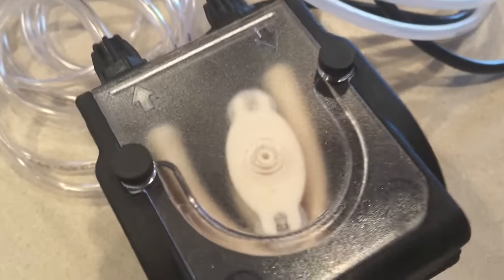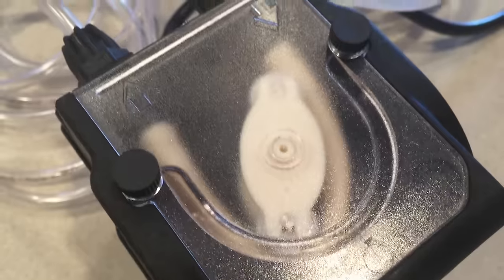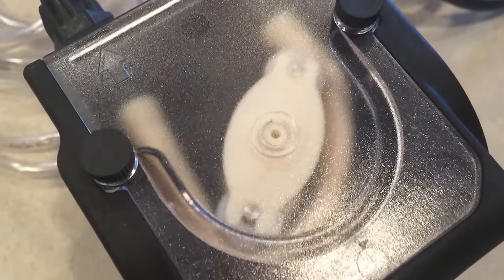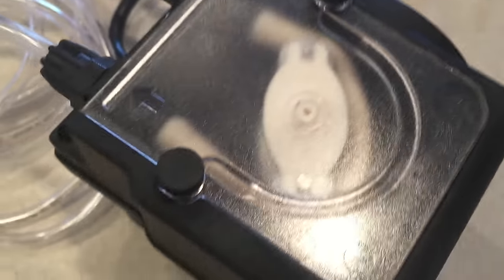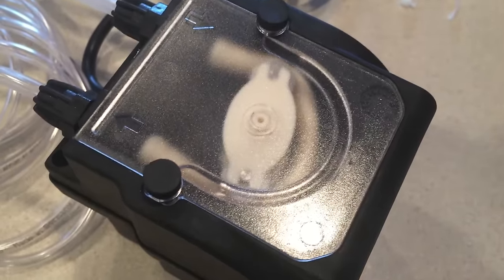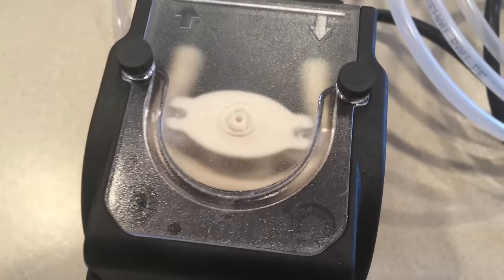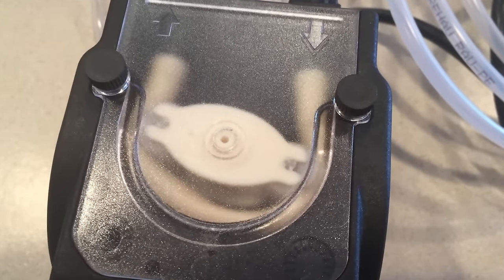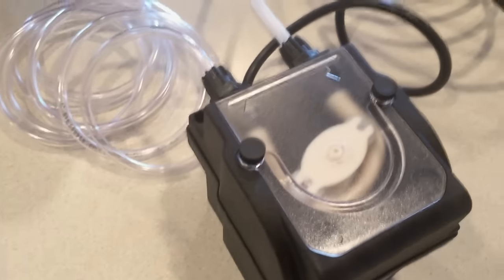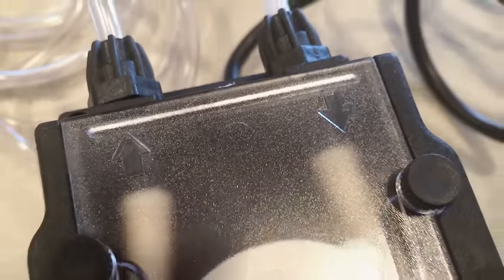Right now we're looking at the peristolic-style pump that will actually dose the vodka mix into the aquarium. What you see right there is a rubber tube, and the pump goes around and literally pulls whatever it is you're dosing out of the tube. This is the most accurate way to do it. So basically this is pretty simple — you've got an in and you've got an out, and the arrows show you which way to go.